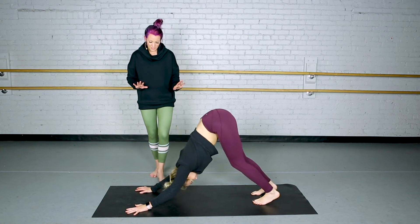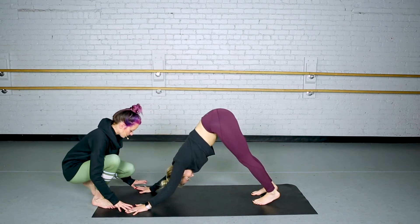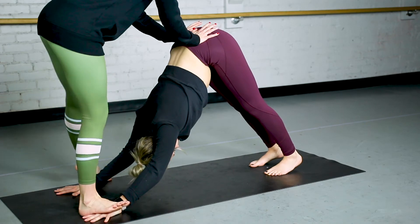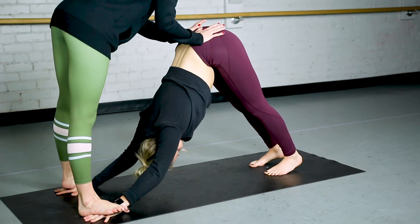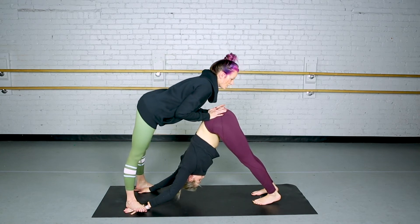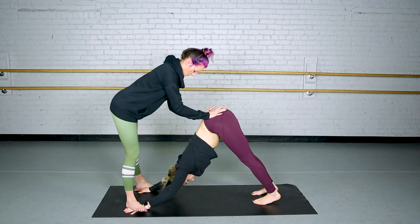Another way to do this — and again, you need a really good relationship with your students and you let them know you're coming — is to have them spread their fingertips out wide. Then I will place my hands on her hips to stabilize myself and take my foot to her hands, so my heel is in between. You'll want to switch out their rings if they have rings on — ask them to take them off so you wouldn't step on them. This feels really good; it adds pressure to their hands and then you can lean your body into their hips. This is a pretty intense stretch, so know your student as you do this stretch.